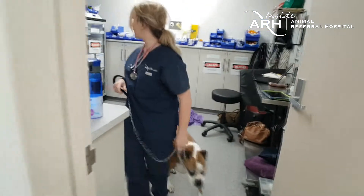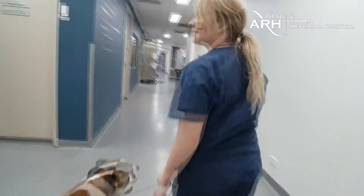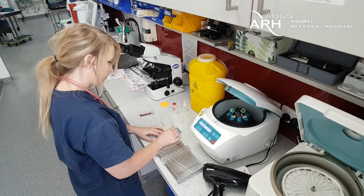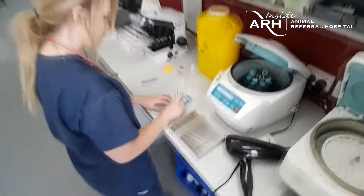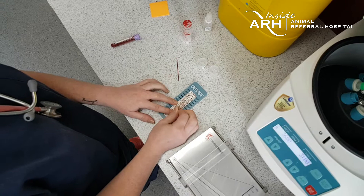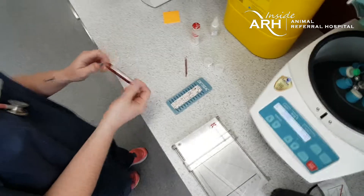Diaz will be placed in a holding cage for a short while while the blood work is run. The main purpose of doing the blood work is to assess the white blood cell, platelet, and red blood cell counts to ensure adequate bone marrow recovery from the previous chemotherapy and to confirm that Diaz is safe to receive the dose today.